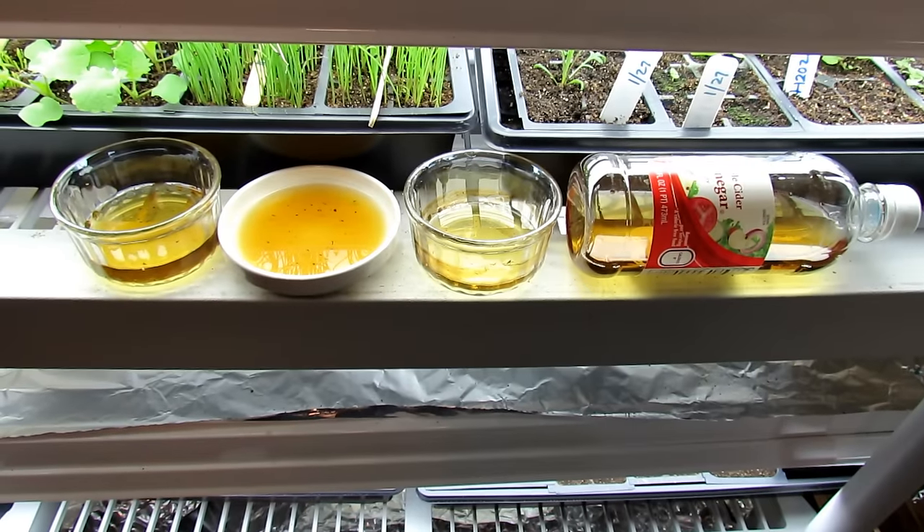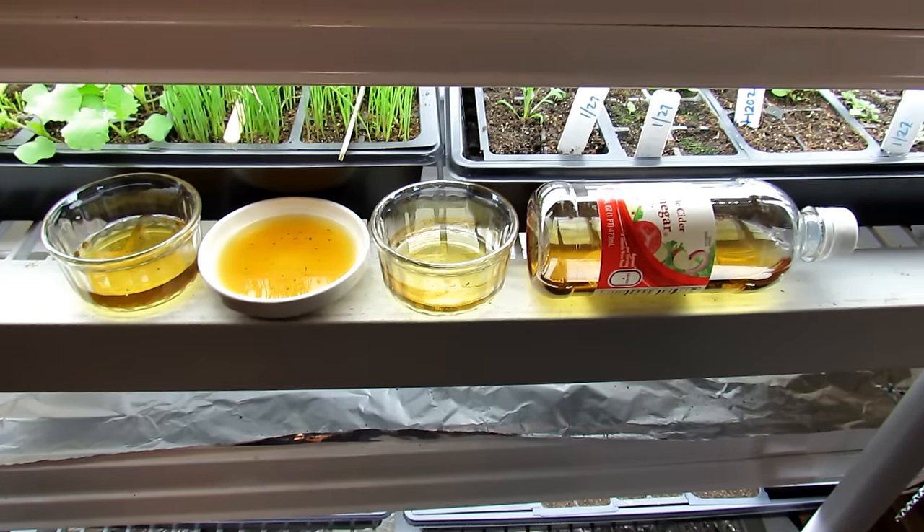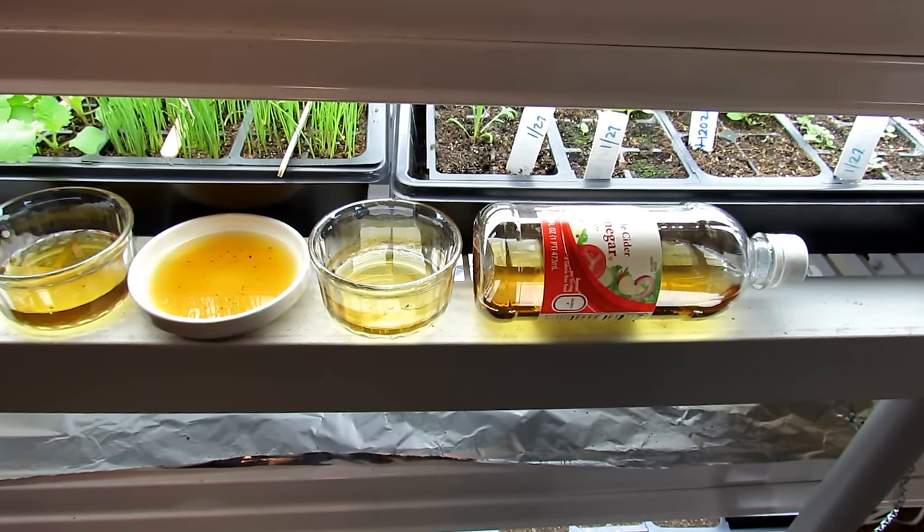Welcome to the Rustic Garden Homestead. Today I want to show you how to use apple cider vinegar to control fungus gnats.